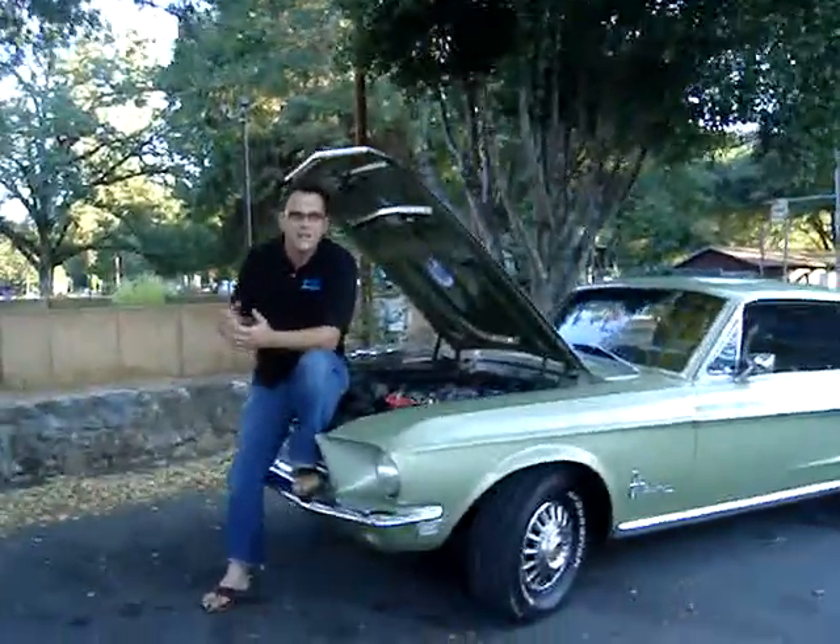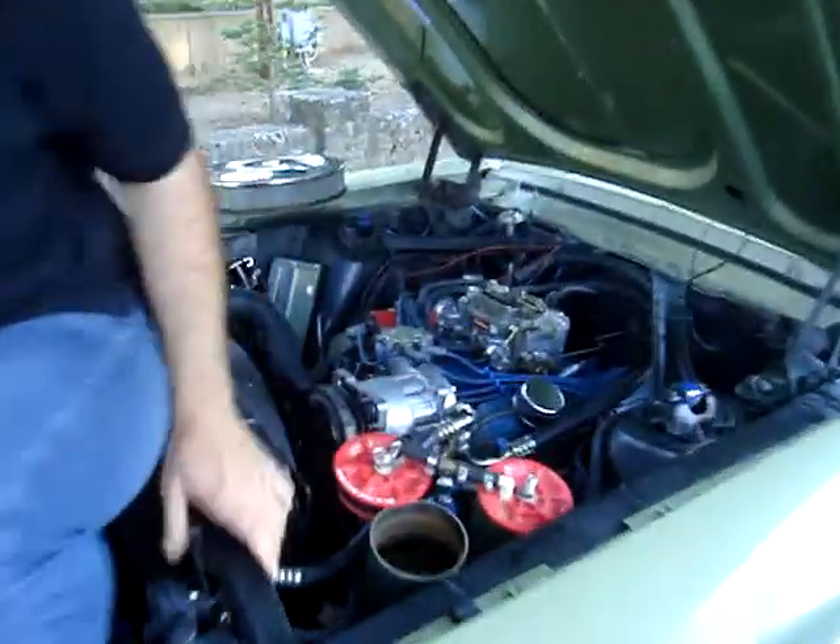Good afternoon and happy 420. I'm Matt Sherman with Go Hydro, and I'm here to show you the hydrogen booster inside and how it works.